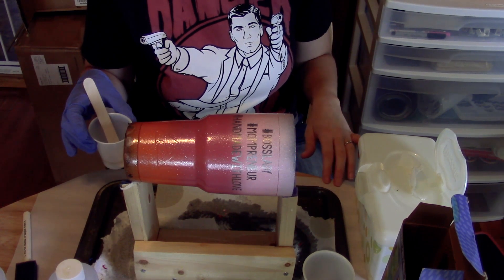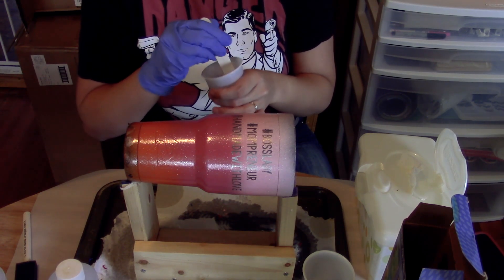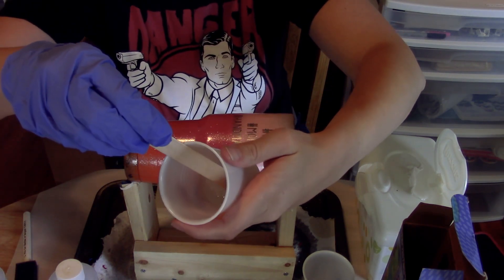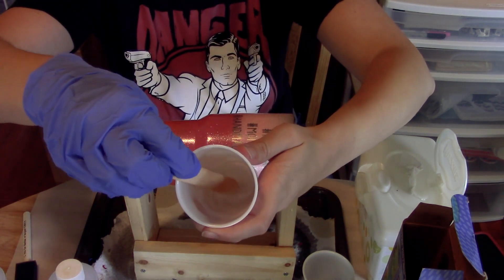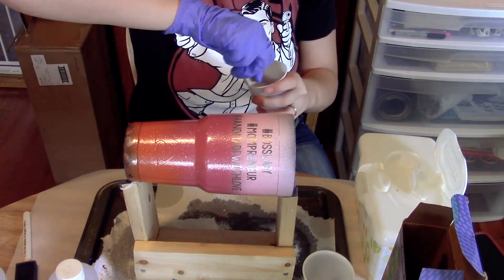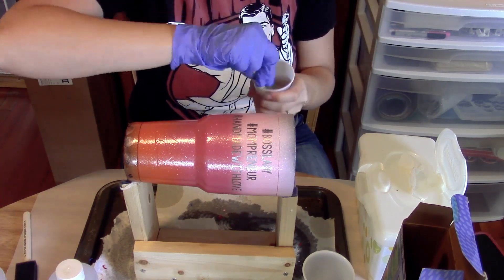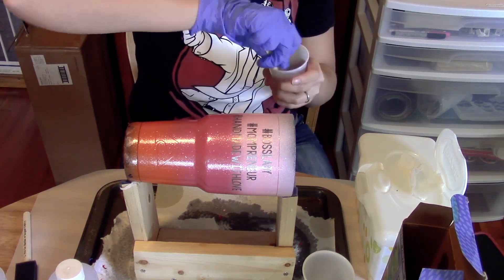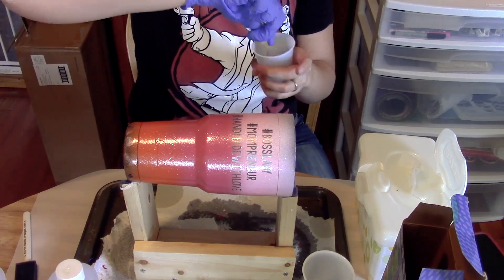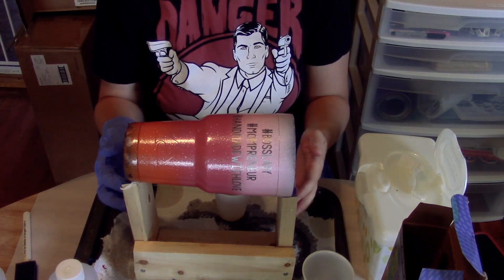Make sure that you're protecting the surface you're working on — if this epoxy gets on your tabletop it is hard to get off. Mix it up really, really well. It'll look a little streaky at first as the two parts are coming together. Mix it until it is completely mixed and you see no streaks. It'll look really bubbly — that's fine, the bubbles will work themselves out. Scrape the sides of your cup often, because if you don't it'll still be tacky when it dries.